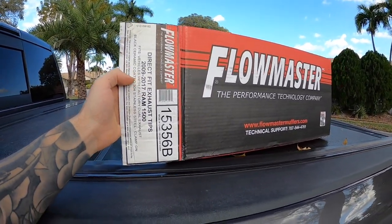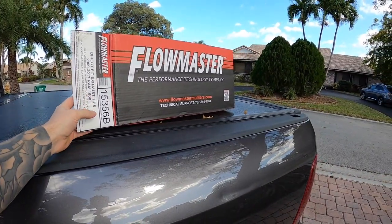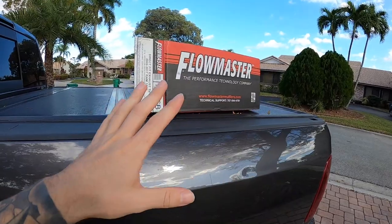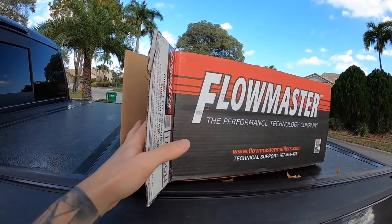These are ceramic coated in black and they're 304 stainless steel. These are clamp-on, so we don't have to do any cutting, no welding, nothing like that — just unbolt the factory clamp and bolt these in place. Let me get these out of the box and I'll show you guys.